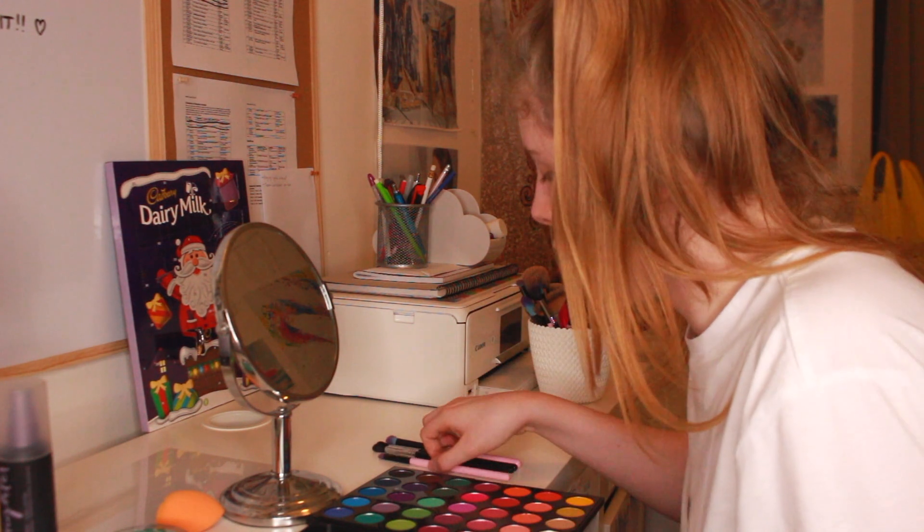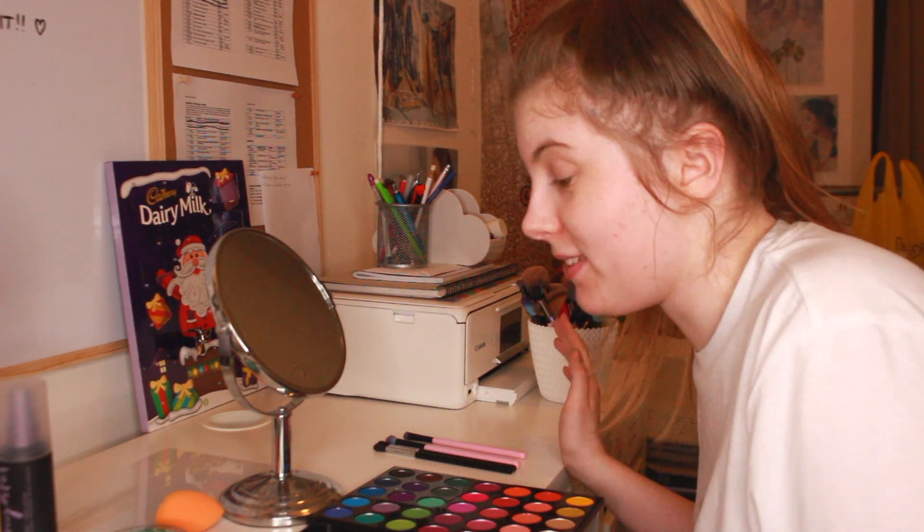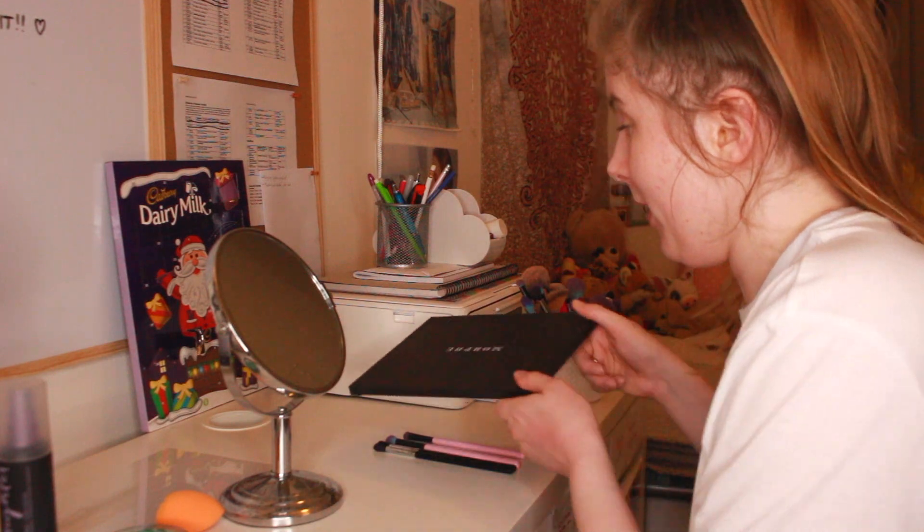So first things first, I'm going to put green through my eyebrows because obviously the Grinch's eyebrows are green. Actually, I'm just going to paint my eyebrows with the green face paint set. So now let's do that.